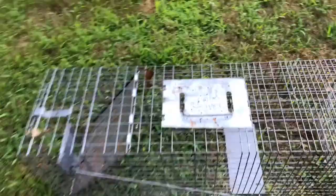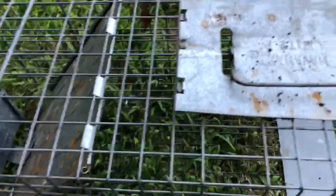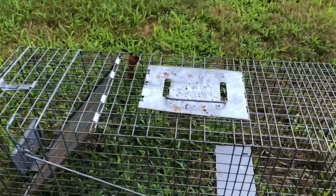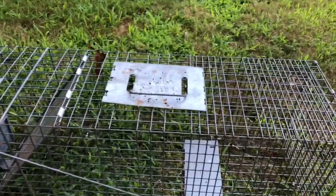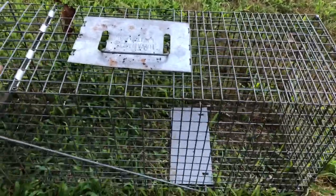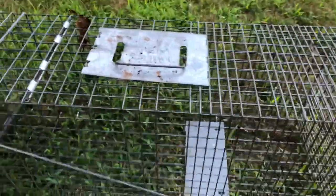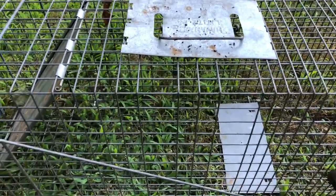Depending on what animal you're trying to trap, you have to find out what it's eating in your garden. Some animals you might have to put cantaloupe or watermelon, some you have to put lettuce or carrots — it all depends on the animal. Just look for the items that they eat; you can search for that online to find out what they want to eat.